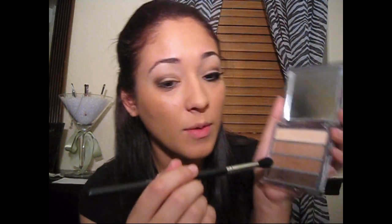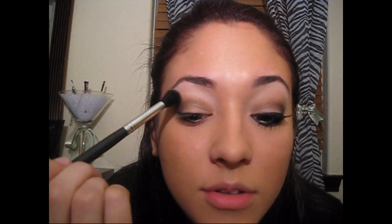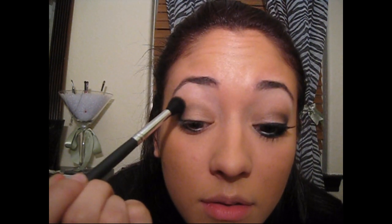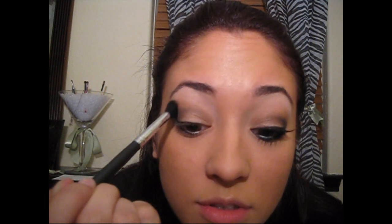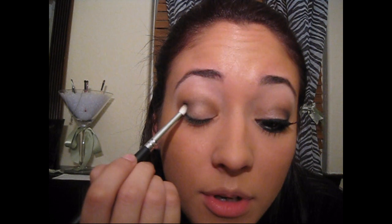Now I'm picking up the 224 — it's a longer, black, fluffy blender brush. I went back and dipped it into the crease color and just lightly brushed it. Then you look down and start to blend the two colors — the darker one and the lighter one that you used on the crease — using windshield wiper motions to blend them together. I'm going to go back one more time and get the dark brown to fill it in a little bit darker.